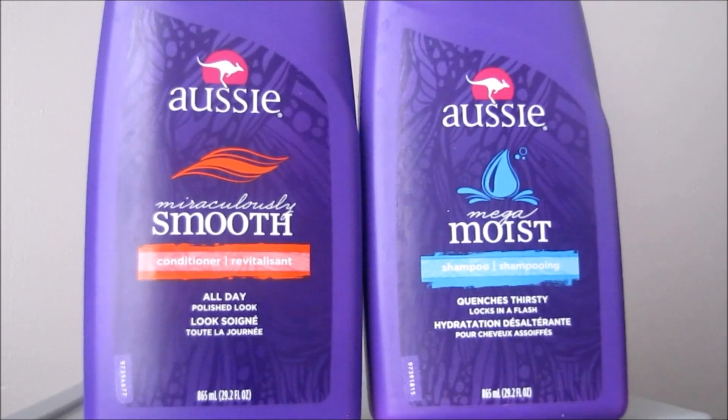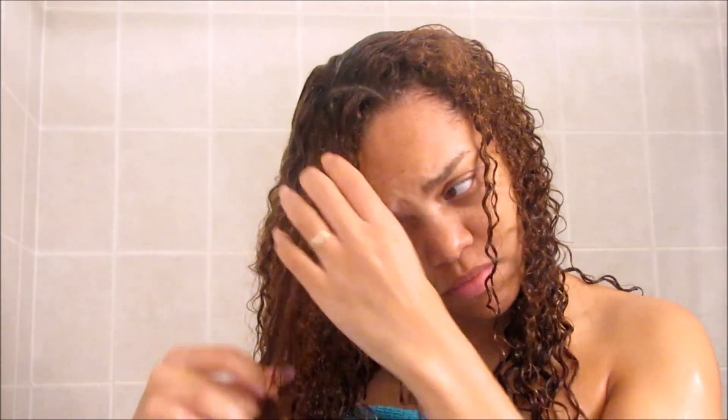Once I let the conditioner sit on my hair for a little bit, I'll go ahead and make a part for how I want my hair to lay once it's dry. Then I'll get all the kinks out by finger detangling all throughout my hair. After that I won't run my fingers through anymore because I don't want to mess up my curl pattern.